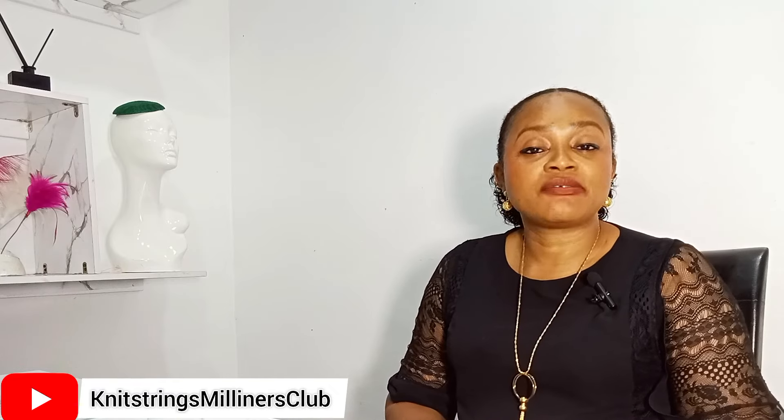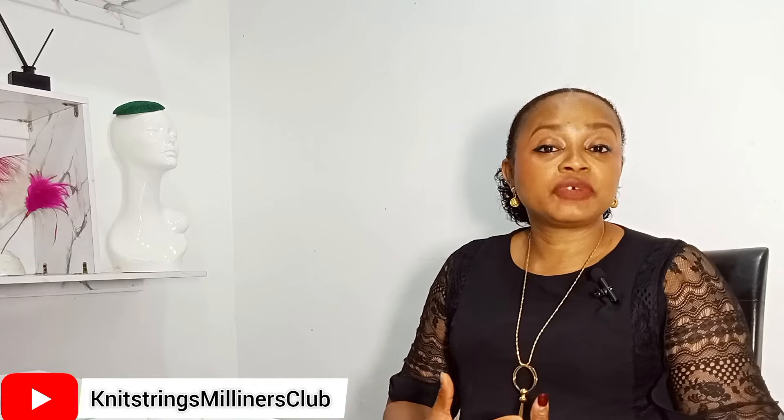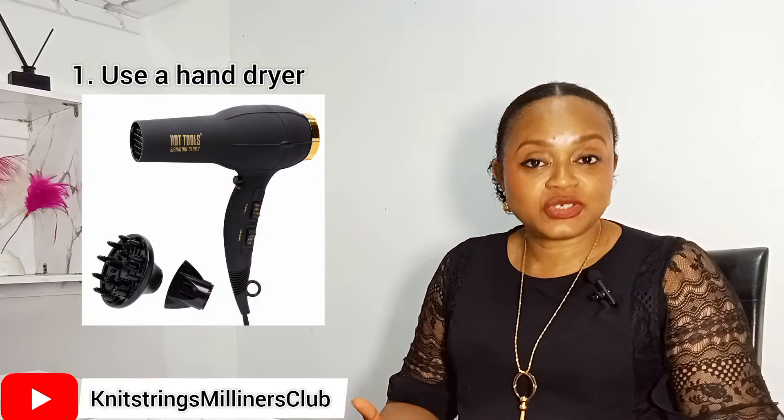Dark colors like navy, black, brown, or coffee — even if you place them under direct sunlight, you won't have any problem with them losing their color. Now we're moving on to alternative ways of drying our blocked headpieces in less than one hour or 30 minutes. The first way is by using a hand dryer.